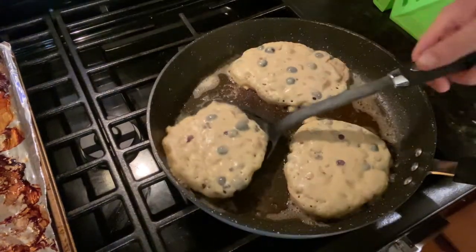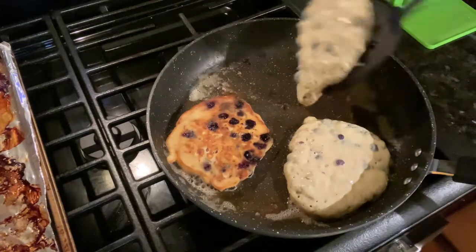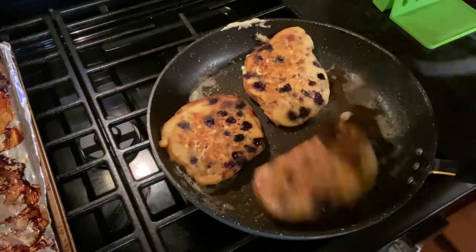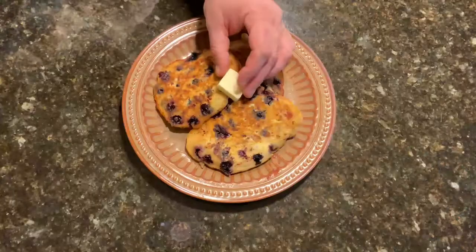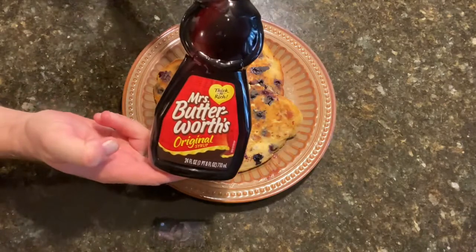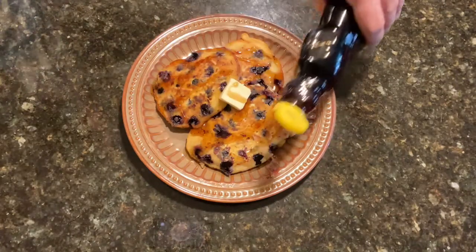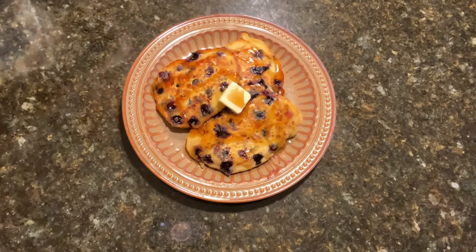Get underneath the pancake as much as you can for a good flip, otherwise you might throw it somewhere you don't want it to go. After a few more minutes, get those suckers onto a plate. Place a little more butter on top and get out the syrup. This part is up to interpretation — use as little or as much as you like. Maybe let the butter melt a little too, and you're set.